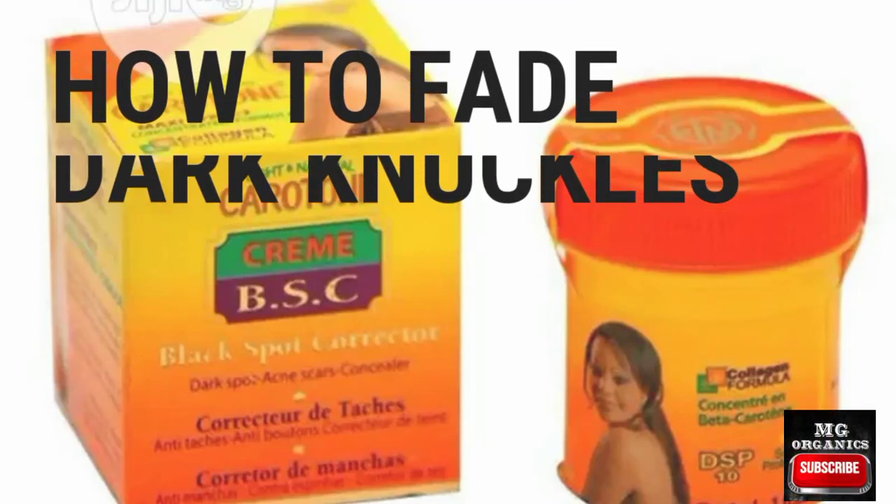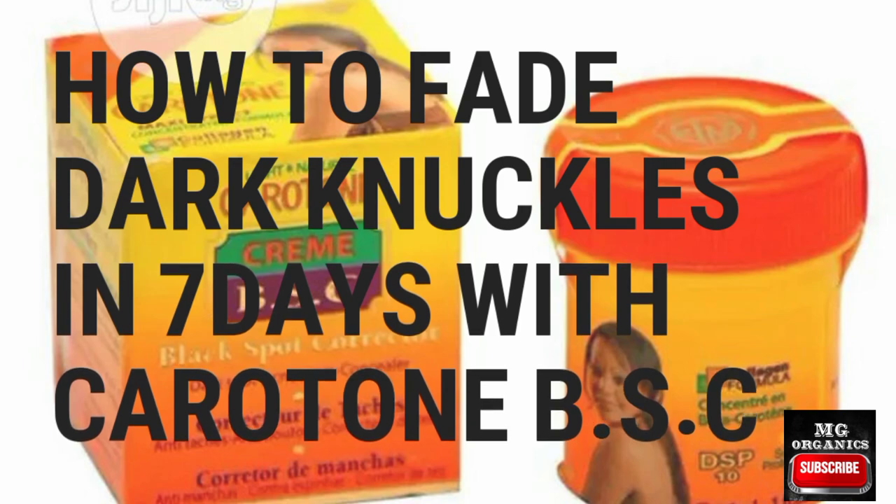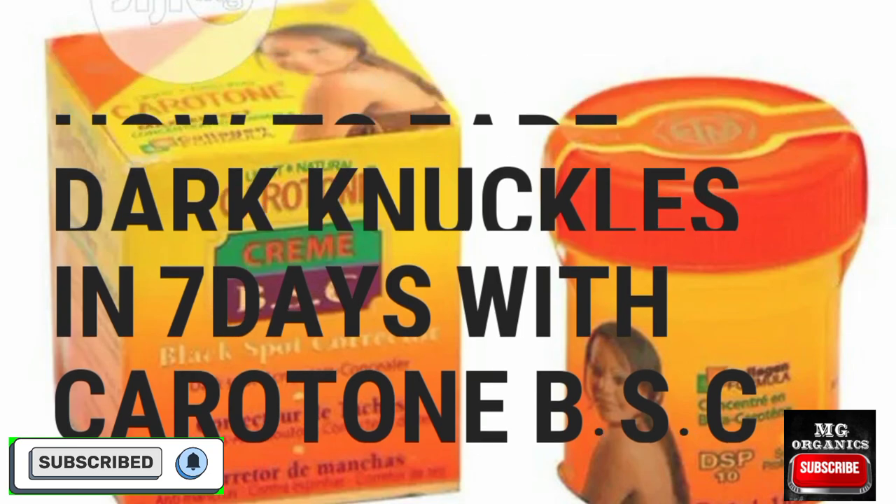Hi everyone, welcome back to my channel. In today's video I'm going to be showing you how to completely fade dark knuckles and elbows in several days with carrot don't BSC. But before that, if you are yet to subscribe to this channel, kindly do so now so you won't miss out on any of my upcoming videos. Let's get started.